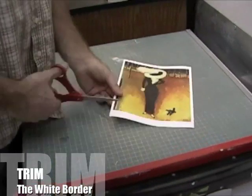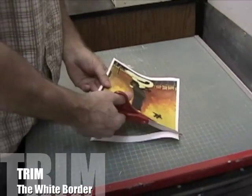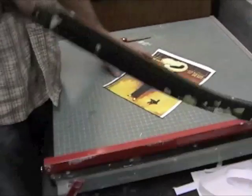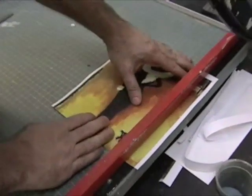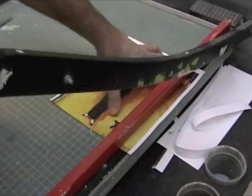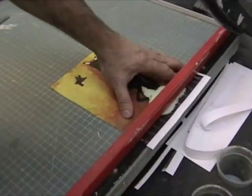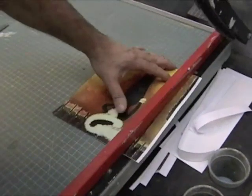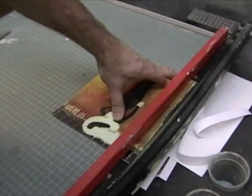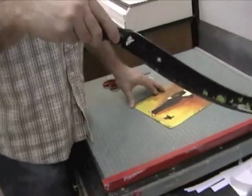Once you have your printout, you're going to want to cut away the white border. This can be done by using the scissors, or it can be done by using the trimmer. If you're going to use the trimmer, line up the edge of the print with the black bar on the trimmer. Then just go ahead and cut away all four sides. When you're done cutting your paper, make sure you leave the cutting bar in the down position for safety reasons.